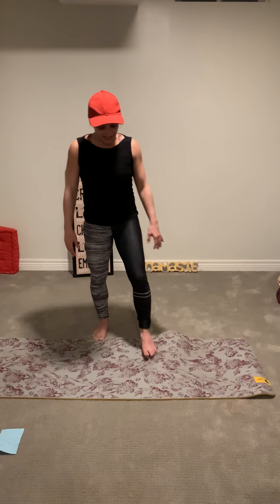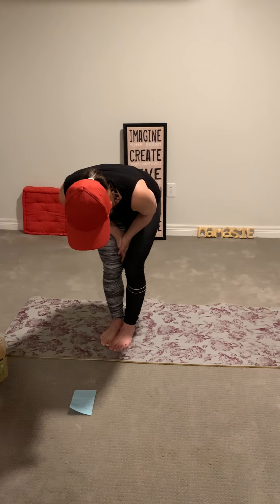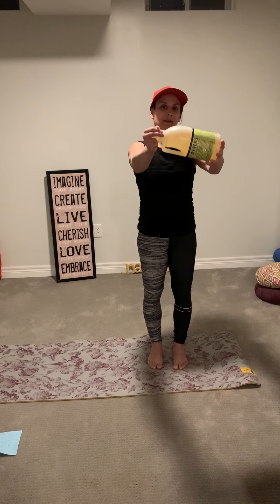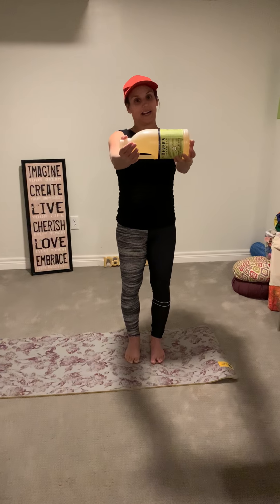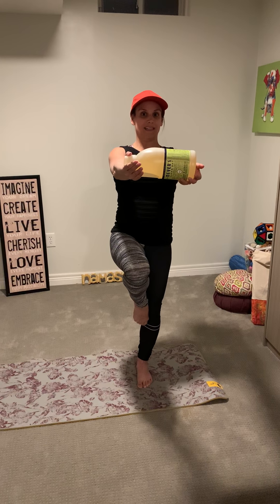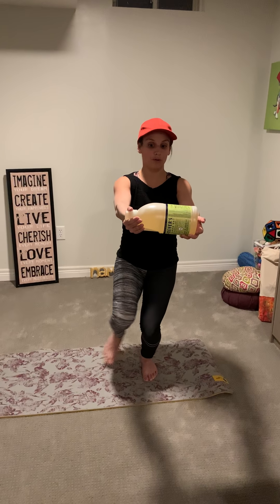If you guys made it through all of that without losing your balance like I did, that was an amazing job. Let's move on to the next exercise. We're going to pick up our heavy object and hold it in front of us with our arms straight — this adds a little more to control and a little more strength. We're going to come up on our left leg, right knee comes up bent in front of us.